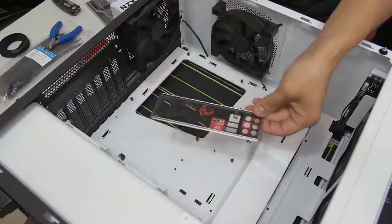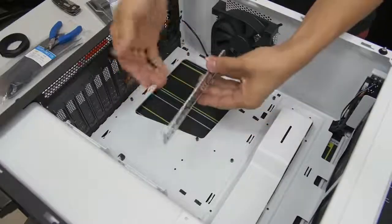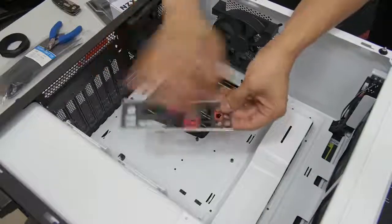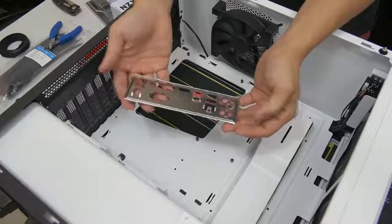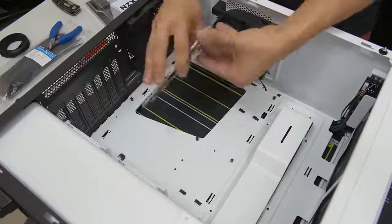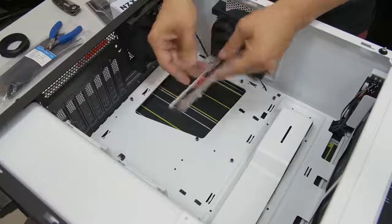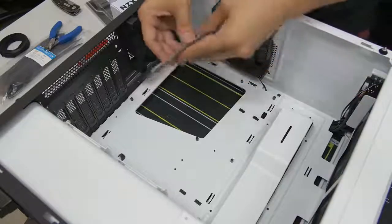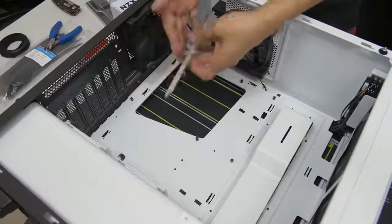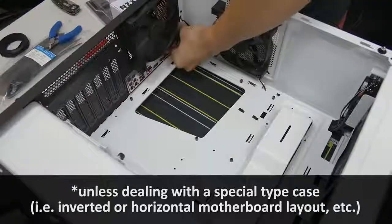Here's where you want to bust out your motherboard IO shield. Take it out of the plastic wrapping. Generally the shiny side, if there's a shiny side, is going to face inside — inward of your case. The rule of thumb: where you see the little audio circles, that's going to go on the bottom towards the bottom of the case. Then go ahead and pop it in — it can be a little tricky, you kind of have to do it by feel and sound.